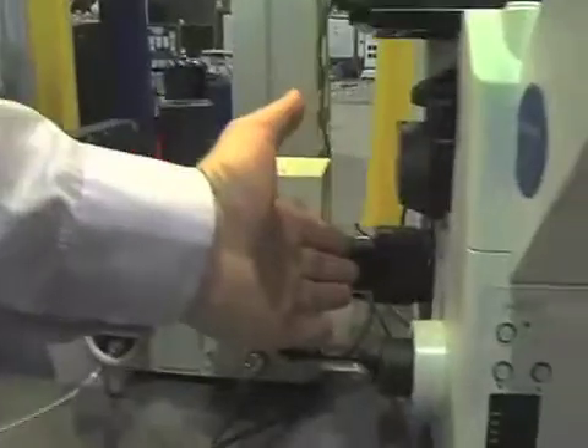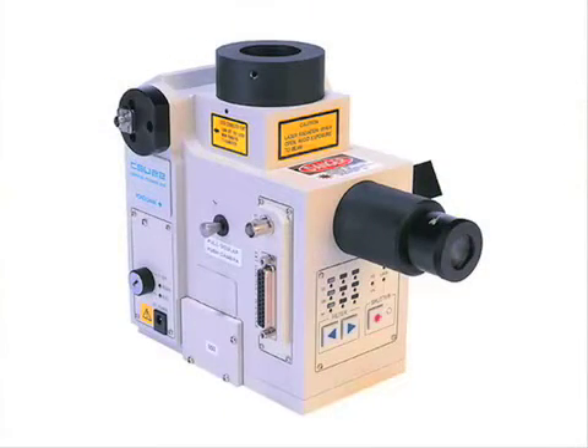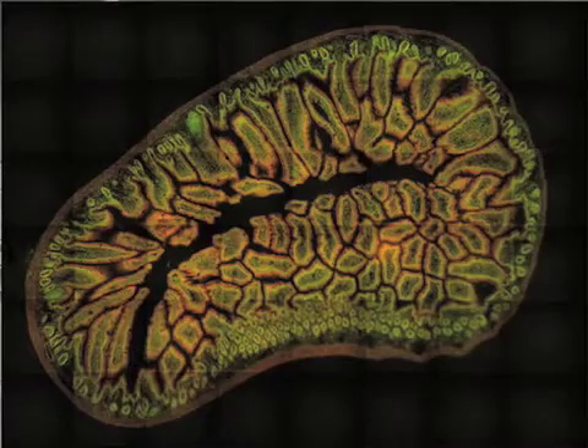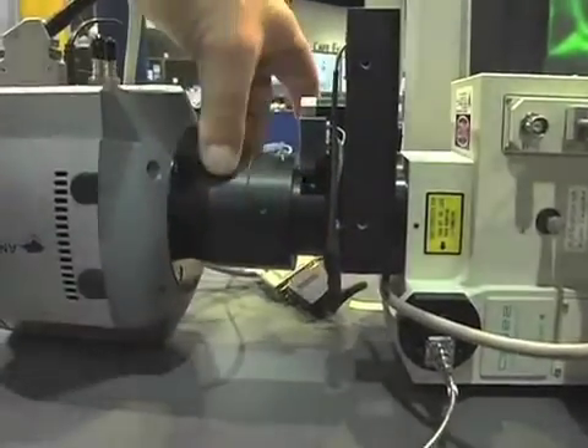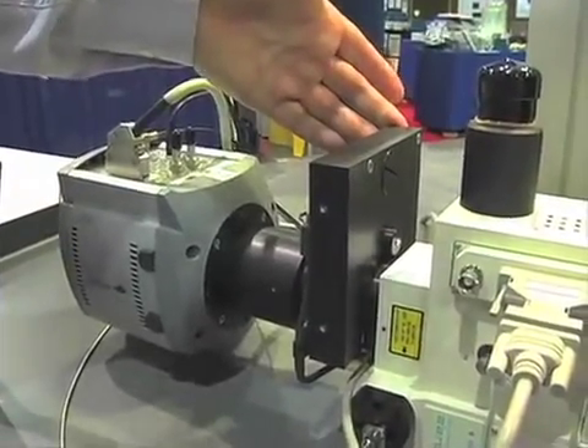Here we have a standard C-mount on the side port. We use the dual spinning disk Yokogawa confocal scanner as the unit of choice for this system. This unit provides very low background, and because it's laser illuminated, we have very specific illumination of the specimen, which gives us pretty good confocality. We take a few liberties with the Yokogawa — we remove its final stage projection optics and replace them with our own high-quality apochromat projection optics. We put in a very fast emission filter wheel that allows us to switch in 50 milliseconds between different filters for rapid sequential image acquisition at different wavelengths.